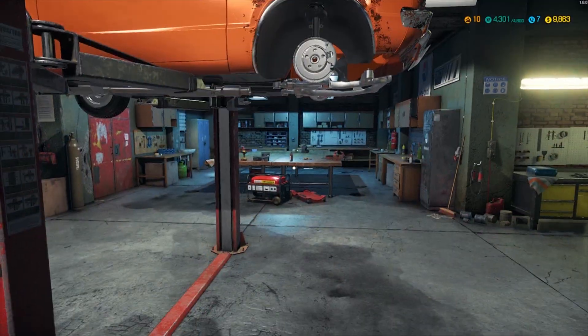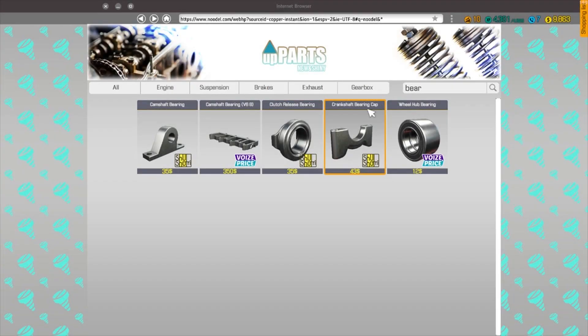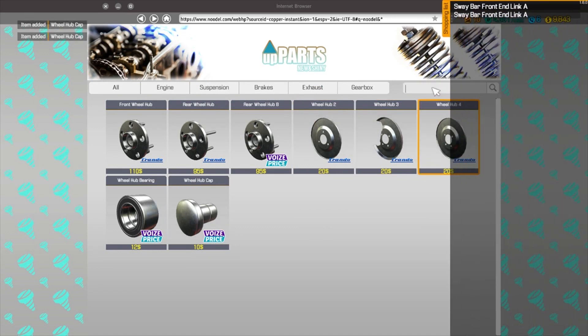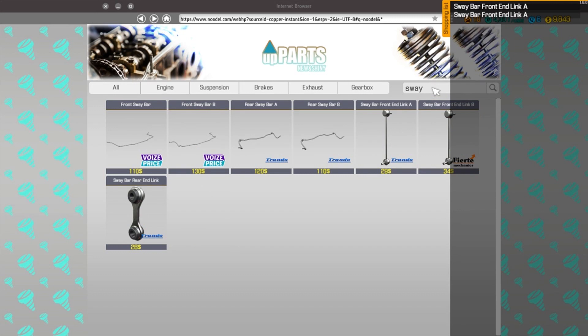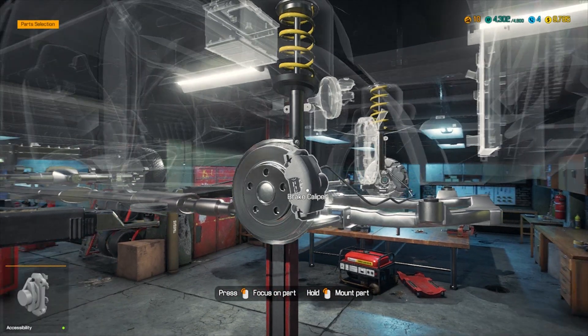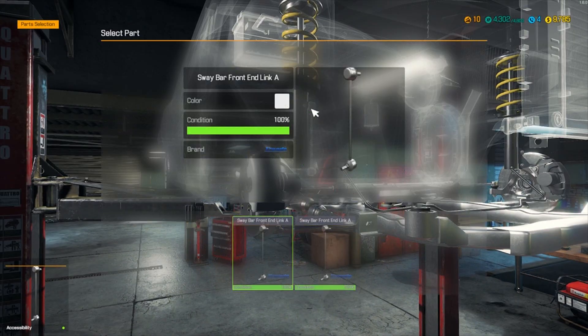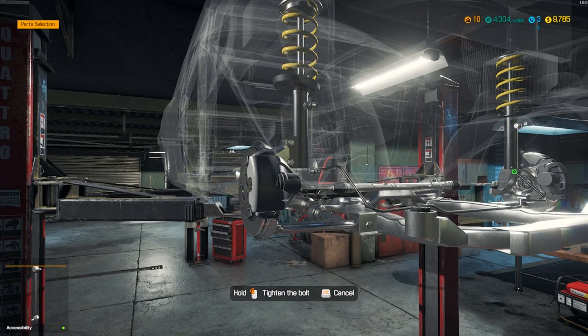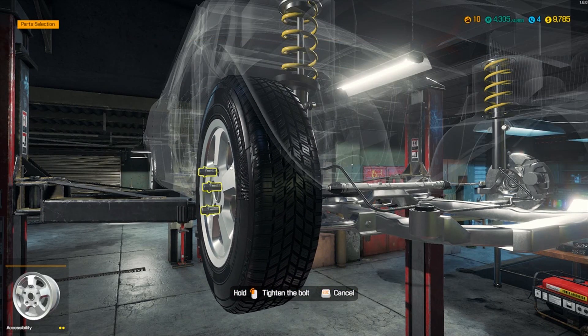We need a wheel hub cap. Front end link A - I think that's it. What else are we missing? This sway bar end link A before we can put the tire on. Hub cap, and where's our end link? Look at that - all the underneath is now done! This thing is going to be awesome.